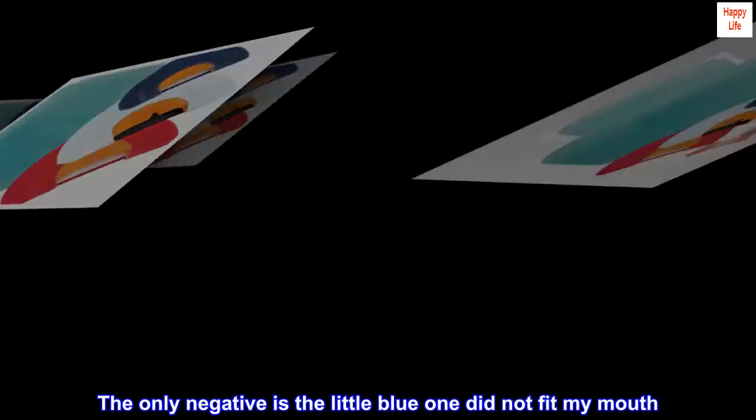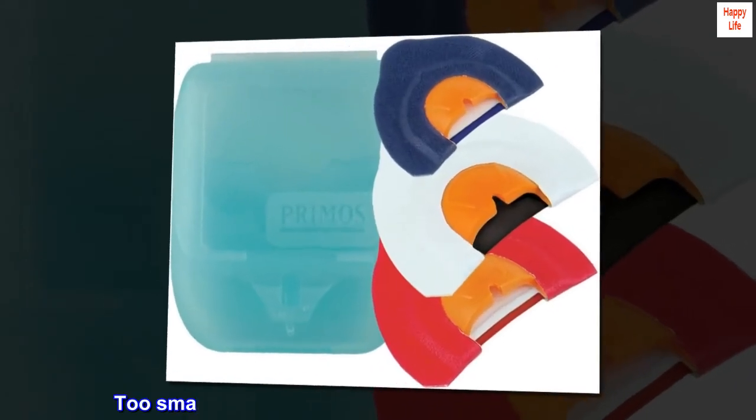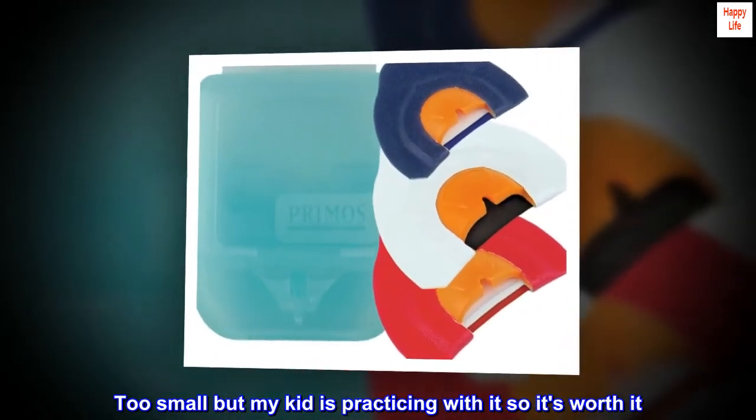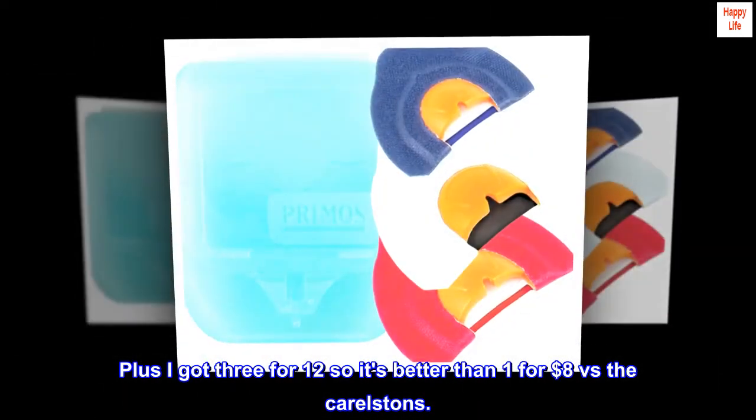The only negative is the little blue one did not fit my mouth — too small — but my kid is practicing with it so it's worth it. Plus I got 3 for $12, so it's better than 1 for $8 versus the Carlstons.